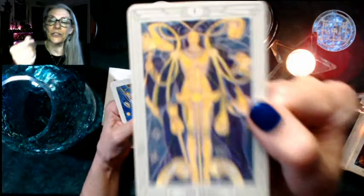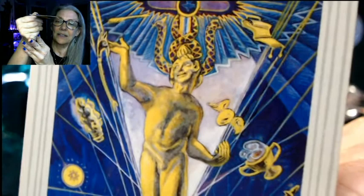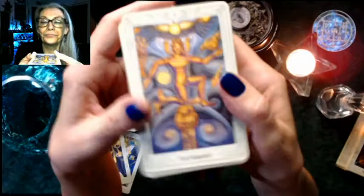Then we have this Magus, which I've got to say is one that I like — with the caduceus, again Hermes/Mercury. And then here's the third Magician, also very mercurial. You can tell these cards definitely have a lot of symbology in them — a lot of traditional esoteric content.